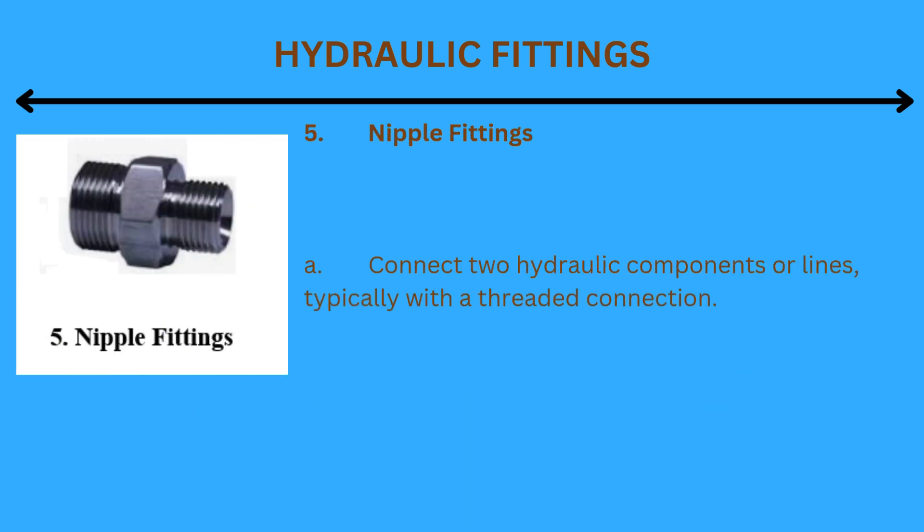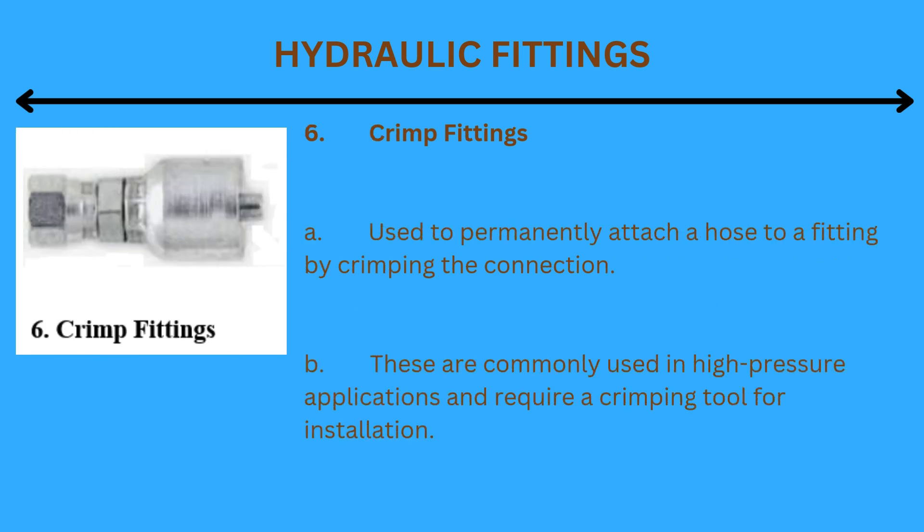5. Nipple fittings: Connect two hydraulic components or lines, typically with a threaded connection. 6. Crimp fittings: Used to permanently attach a hose to a fitting by crimping the connection. These are commonly used in high-pressure applications and require a crimping tool for installation.